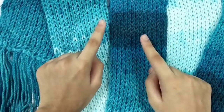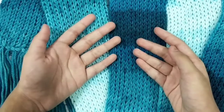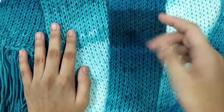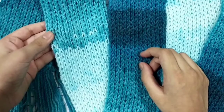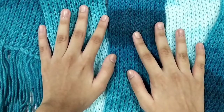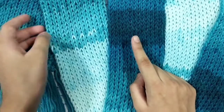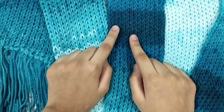Hello everyone, and welcome back to Chest of Crafts. Today is just a short and casual video. I just wanted to show you this scarf I knitted by myself using the easiest method to do it, and I'm going to be showing you guys this easy method in a future video, so stay tuned for that. Bye!